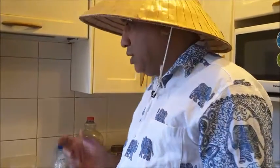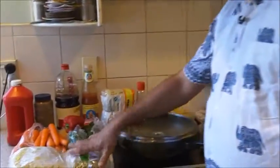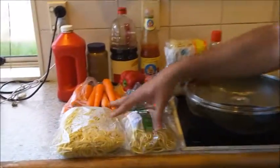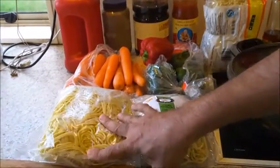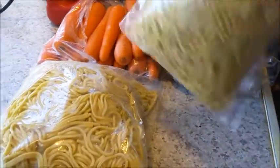Today we will prepare mixed Hakka noodles. This is a little time-consuming, though it can be quicker depending on the quantity, because there is a lot of cutting and frying to be done. Today I will be preparing a bigger quantity — about one and a half kilos of noodles. These are ready-made noodles, already cooked, which you can get at a Chinese supermarket.